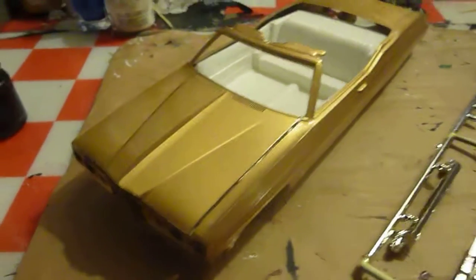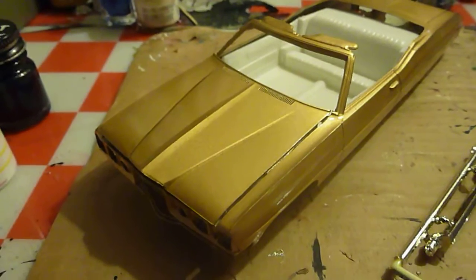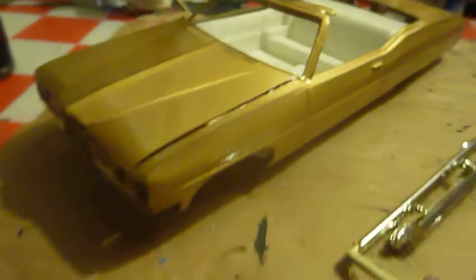Hello folks, for my next project, this is Robbie. I'm going to start my 70 Pontiac Bonneville. This one was shot in gold and it's already clear coated. So I'm going to start working on this one, which sticks with my theme of the 70s cars.